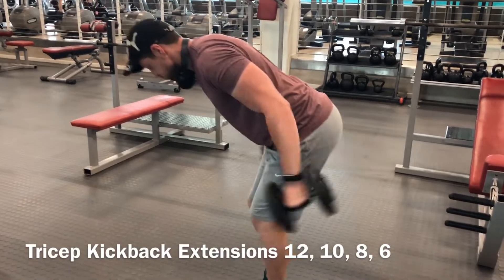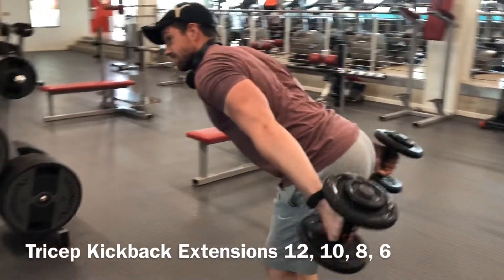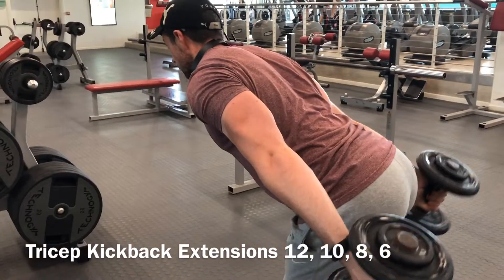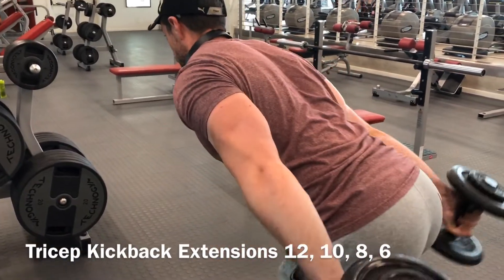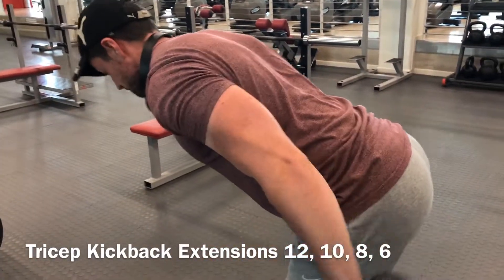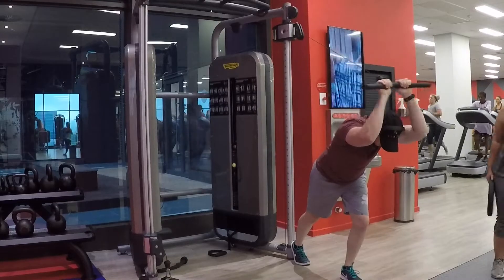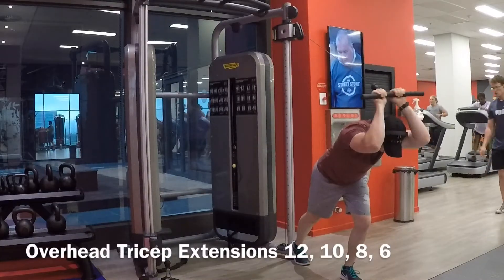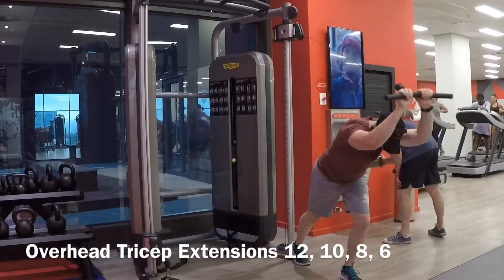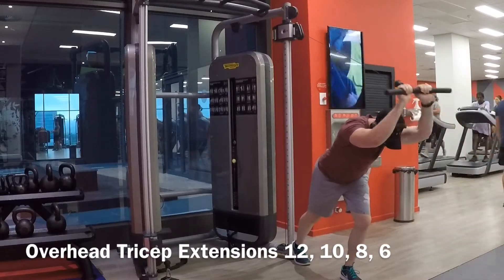Now we're starting with the first tricep exercise. I keep my back straight at 45 degrees and squeeze at the top. This is called a tricep kickback extension — twelve, ten, eight, and six reps. I usually do this as an alternative to easy bar overhead extensions, just focusing on the squeeze.